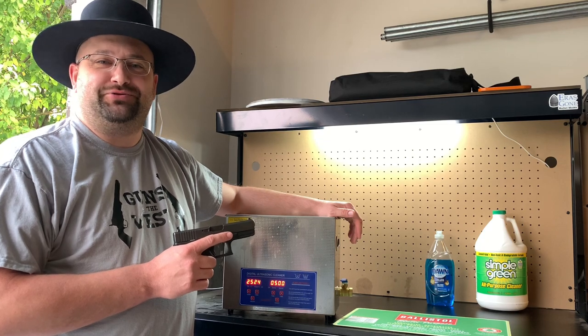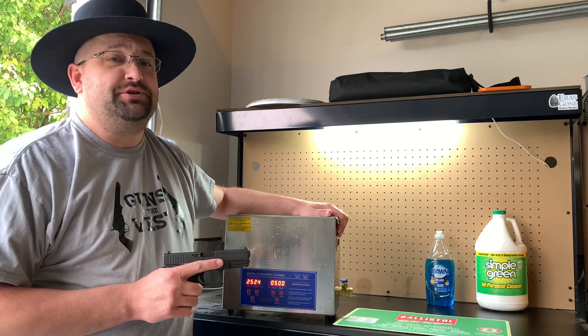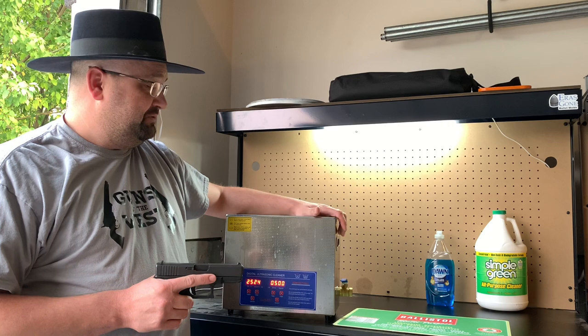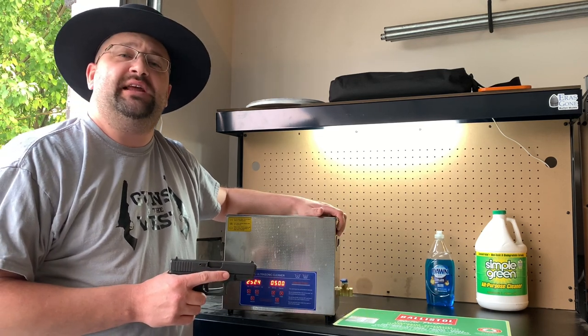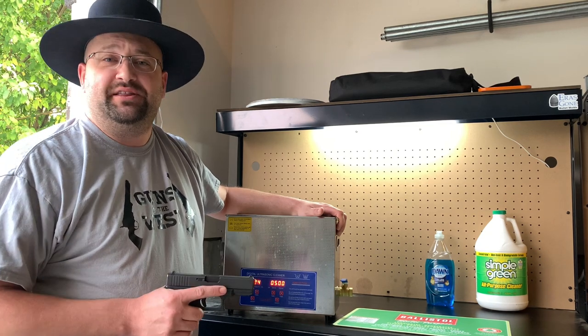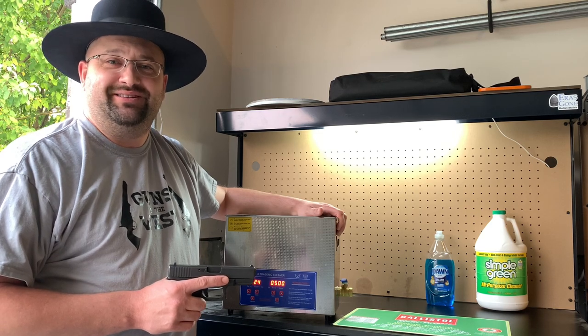I really hope you enjoyed this video demonstration today of the ultrasonic cleaning machine on the Glock 19. Don't forget to check the description for videos on how to disassemble and reassemble this gun, and if you like this machine there will also be a link to it in the description. Please don't forget to click the like button and subscribe to the channel so you can see more videos — and in the description you'll also find where to find me on social media and Guns of the West products. Thank you so much for watching.